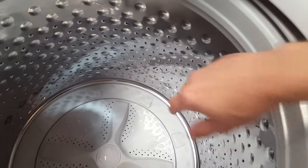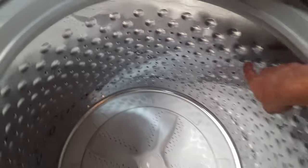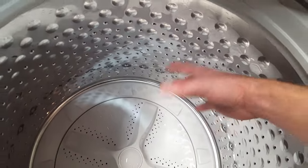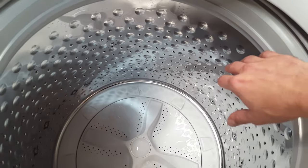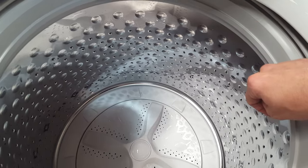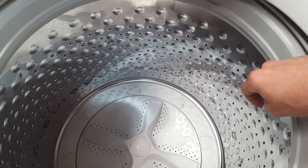The stainless steel tub is going to be less abrasive on your fabrics and not going to wear them out as quickly. These little dimples that stick out give you more surface area on the tub so it can extract more water when you're in your spin cycle. Clothes come out more dry, cuts down on dry time, and once again saving money on your electricity on your dryer.